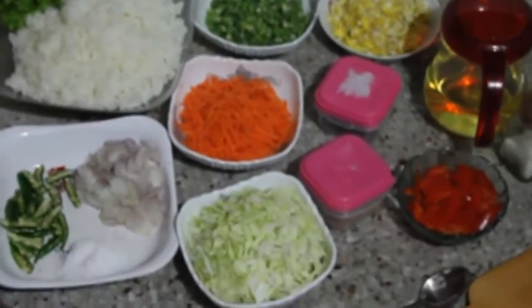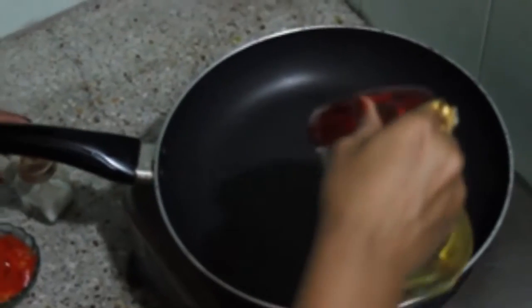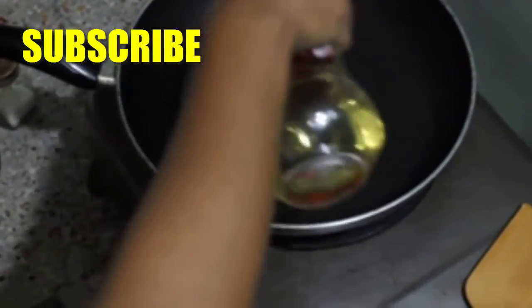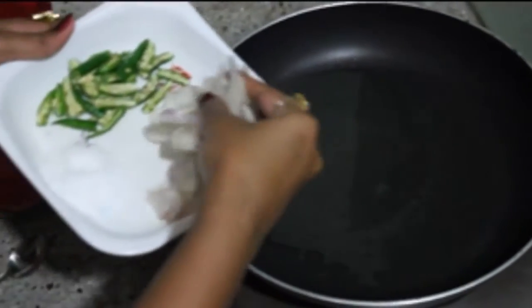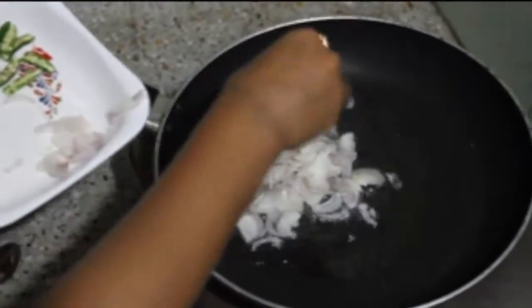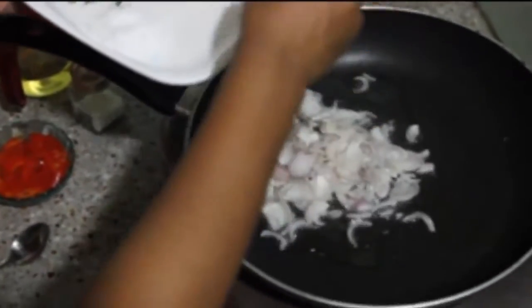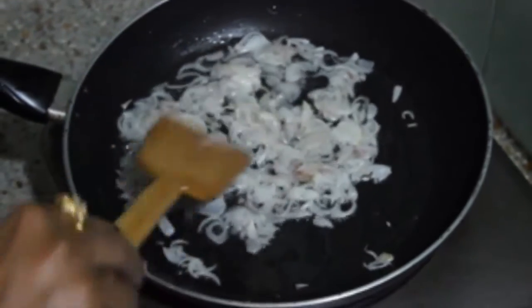It's time to cook and I am going to cook it in a very easy way, so let's start. Take your pan and pour oil. After the oil is a bit hot, add the chopped onion and wait for it to turn a light brown color.